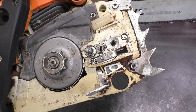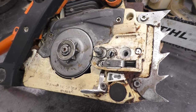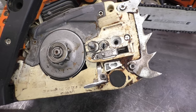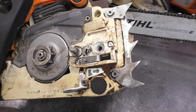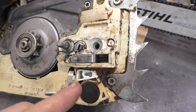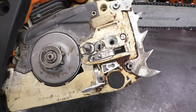Hey guys, welcome back. Today I want to make a quick follow-up video on my last video about fixing the threads on a Steel 039. Many viewers asked me why I didn't put Loctite on the stud before putting it back in the case. Well, I could have done that, but the reason I didn't is because the case is made of plastic — even though the Loctite may help a little bit, I didn't do it.